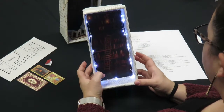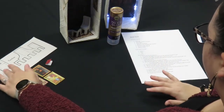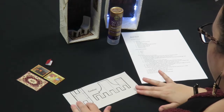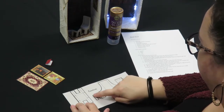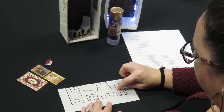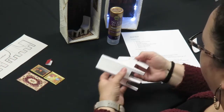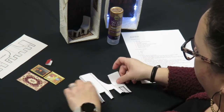Now that I have my fairy lights in place, I'm going to set it aside. I'm going to next cut out the chair template along the black solid lines. As you can see along this side, there is a spot that you need to cut a little slit. For the video, I'm going to use a larger template so it's easier to see.